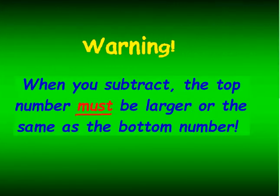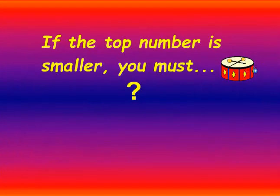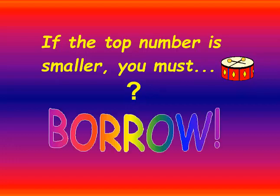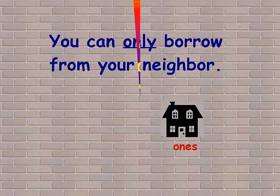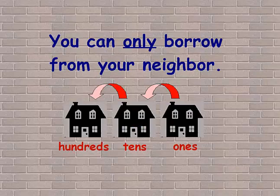You need to remember that when you subtract, the top number must be larger or the same as the bottom number. You can take 2 away from 5, but you can't take 5 away from 2. If the top number is smaller, you have to borrow. But you can only borrow from your neighbor — the 1's place can only borrow from the 10's, and the 10's can only borrow from the 100's, and so on.